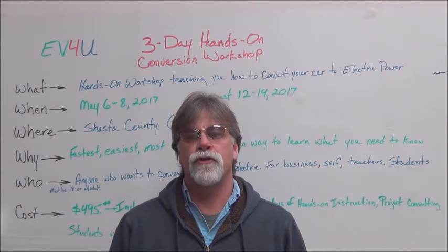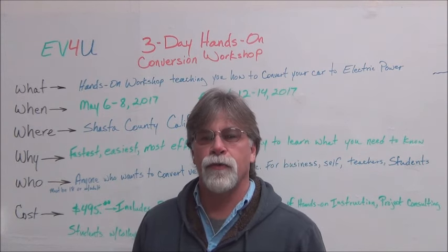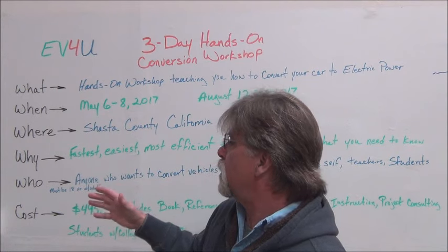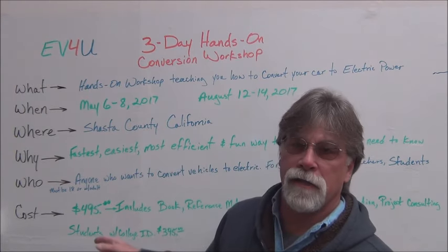Hello, I'm Richard with EV4U Custom Conversions, and today we're going to talk about our 3-day hands-on conversion workshops. We're going to answer the 5 W's and a C — that is: what, when, where, why, who, and the cost.